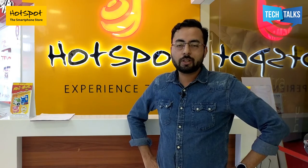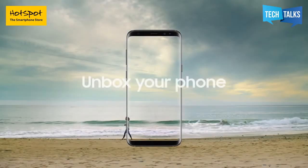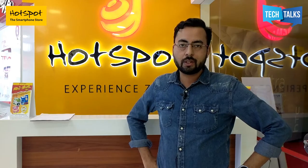Hi guys, this is Srivant. I am at the hotspot experience zone today. This is a big day — Samsung has launched the S8. I am going to show you the phone today and explore the features and all the details along with you. Let's see how the phone looks like.